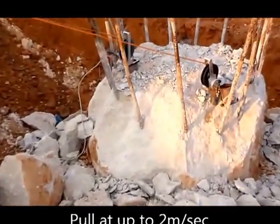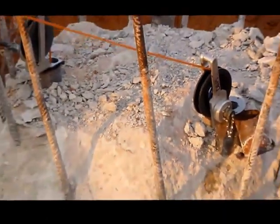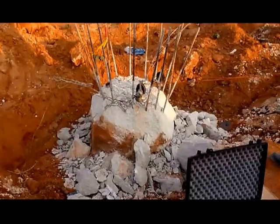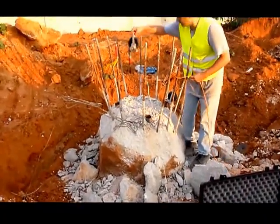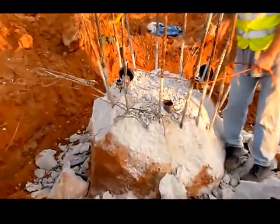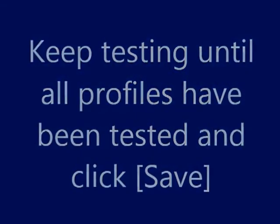Pull transducers together at a rate of up to 2 meters per second until you reach the top. Move one or both encoders to the next tube pair and click next. Keep testing until all profiles have been tested, then click save.